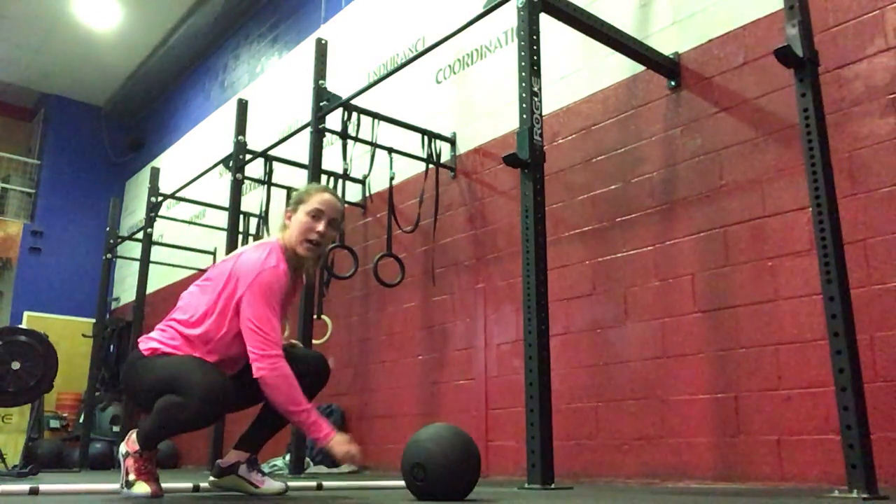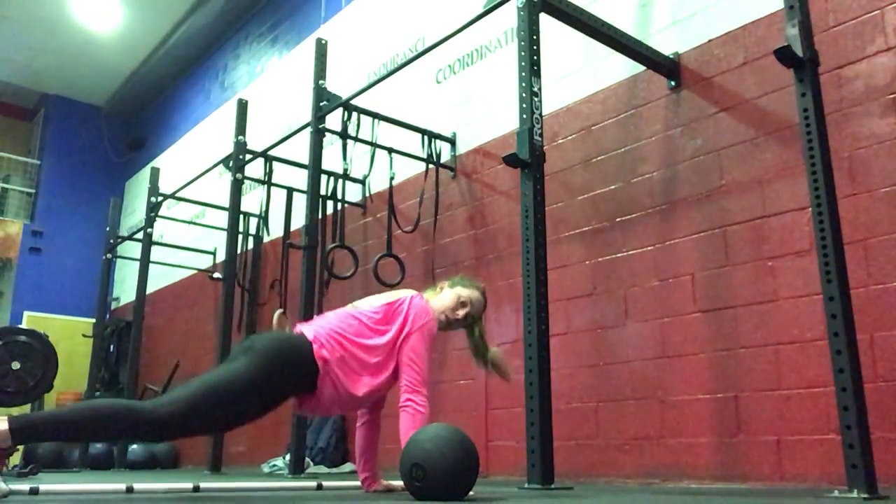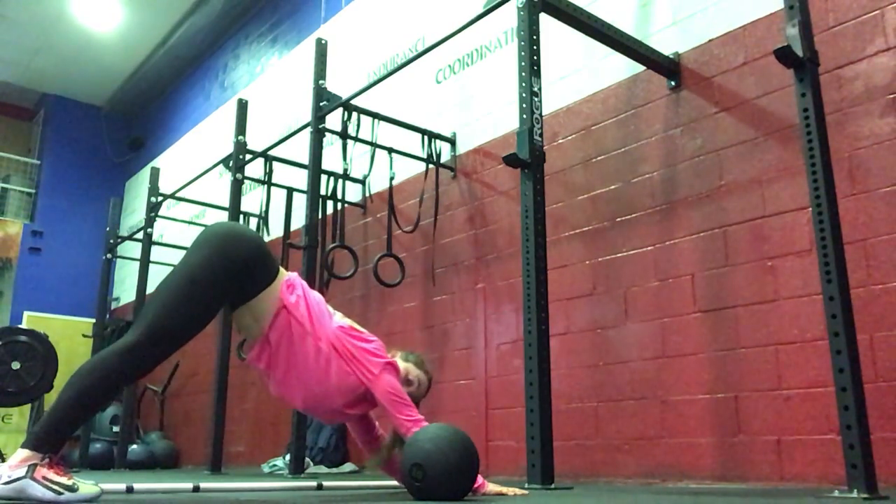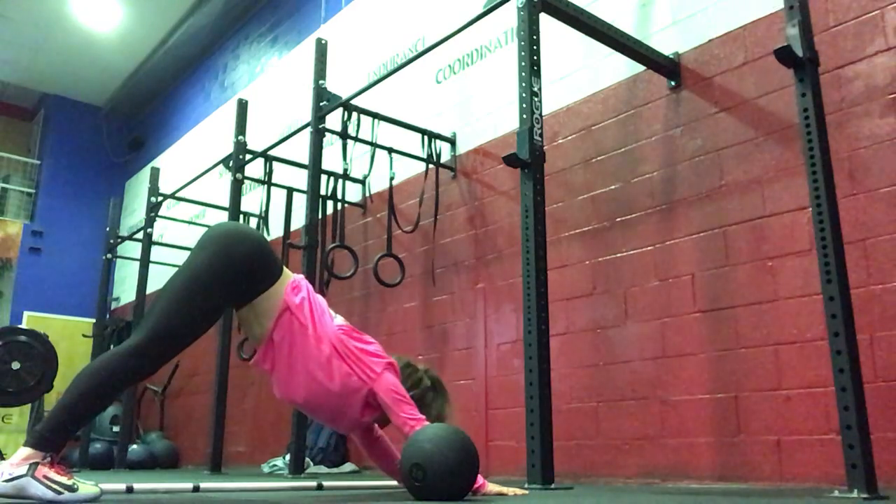Then we're going to go into five up-down dogs. You will drop your hips and then send your hips all the way up, pressing your head through and heels to the floor.